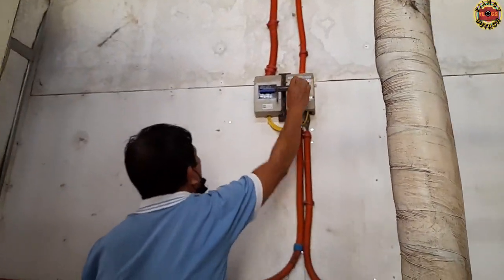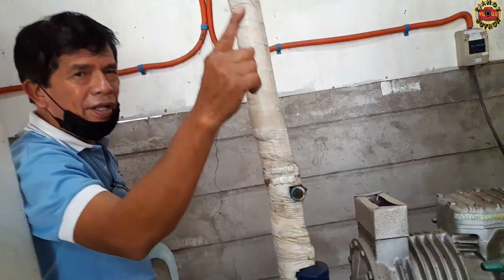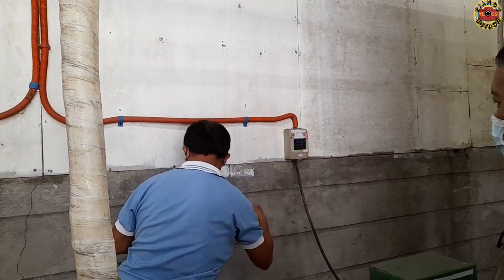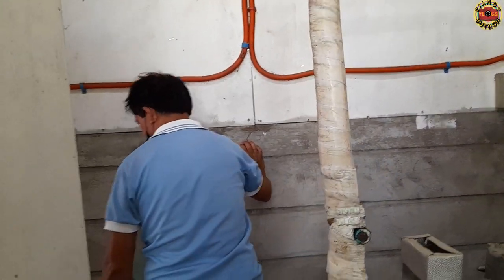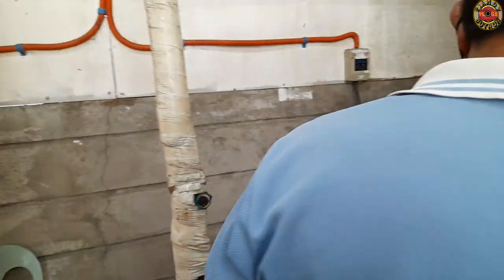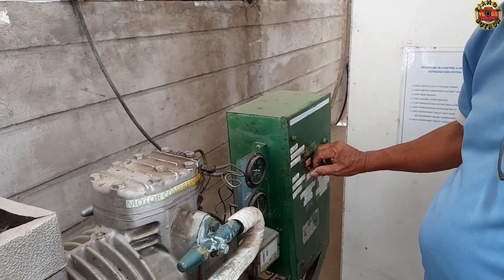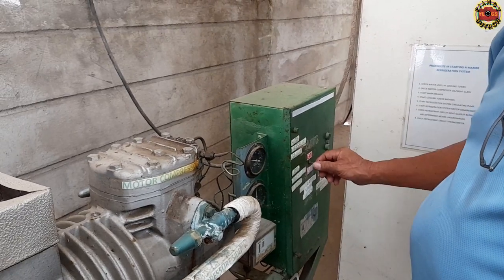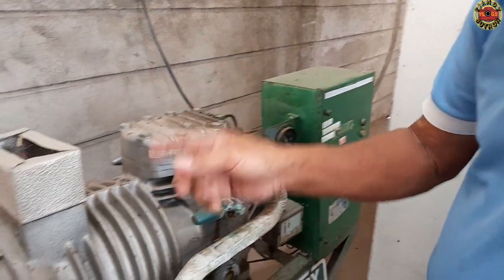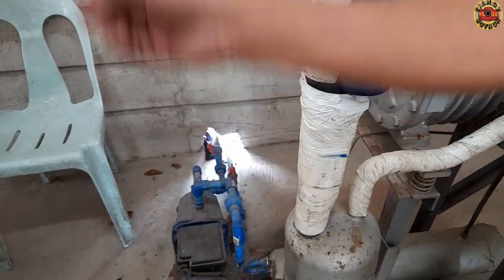Step 1: switch on the main breaker. Step 2: switch on the auxiliary switch. Now that power is present, it's time to turn on the freezer compressor. That's the fresh water cooling pump.